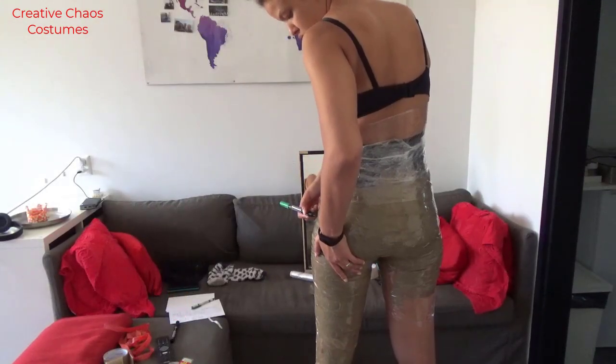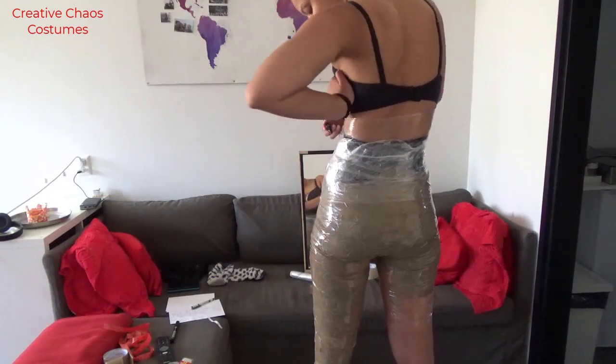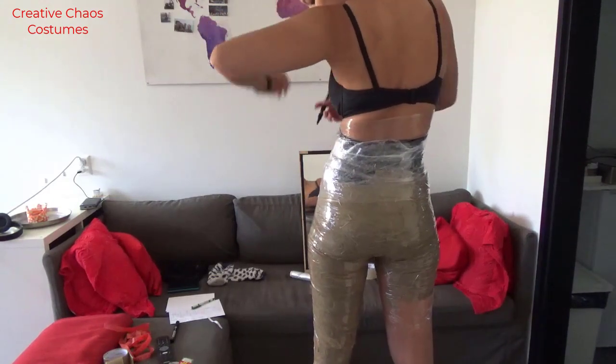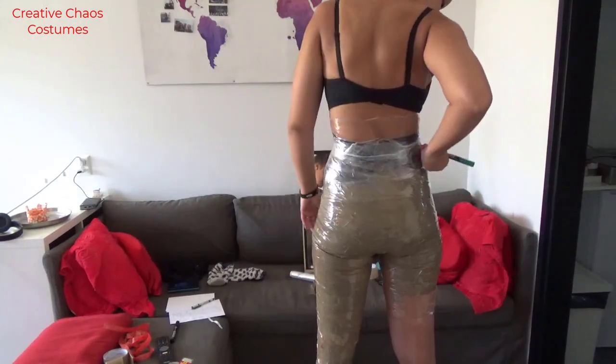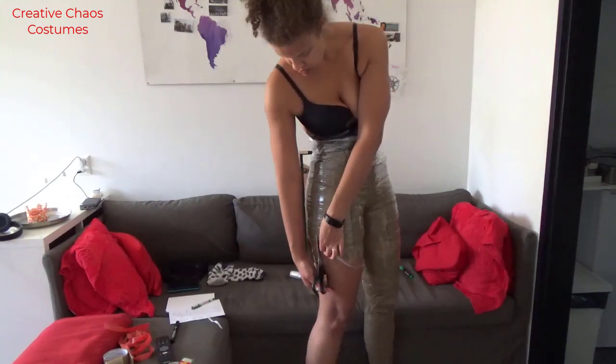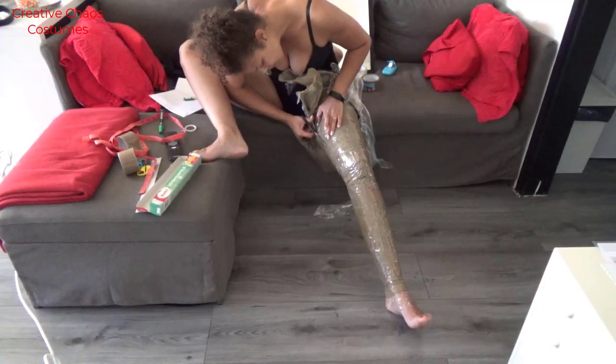Because I did my lower and my top half of my body separate, I made sure to really mark my waist, so I would know where to connect the bottom and the top of my pattern. Be very careful when you cut yourself out of this because the tape makes it quite tight.